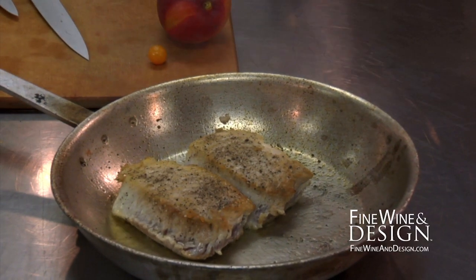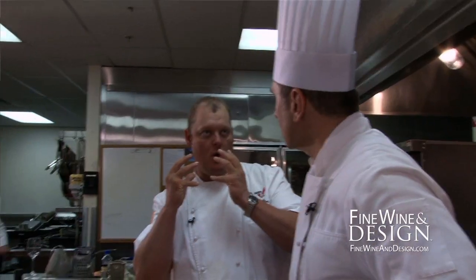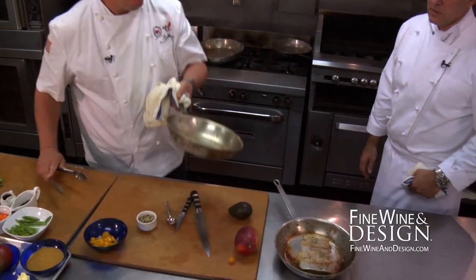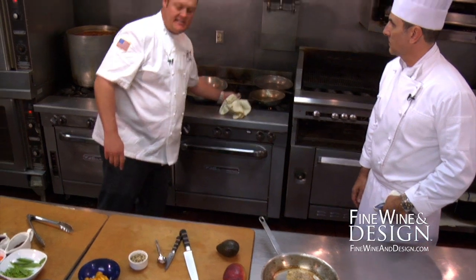We've cooked this maybe 20 seconds on one side, flipped it — that's it. We should have that cool pink center with a warm crust. We're going to let that rest. Then right before we plate, we'll pop those back in the oven so the guests can experience the warm outer side with the cool inside.